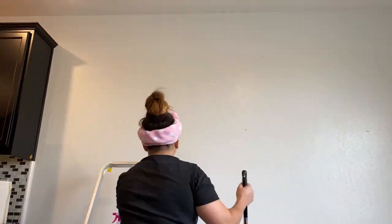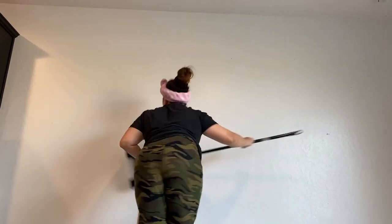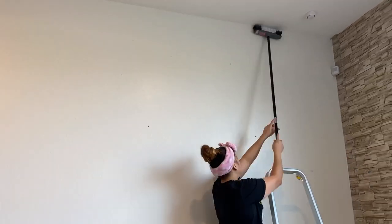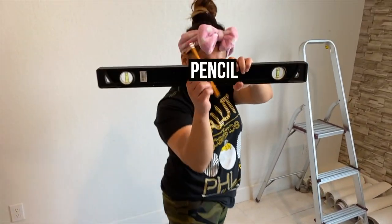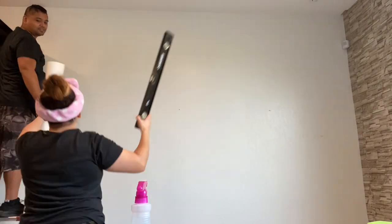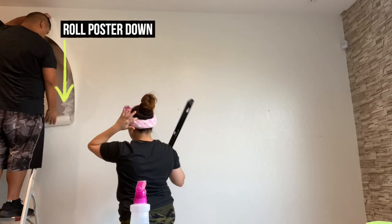Before putting up the posters, make sure your wall is clean — no nails, no dirt, no gum, no boogers. If you don't clean it, it won't stick as well. The tools that you'll need are your pencil, your leveler, your ladder, and of course your number 1 out of 8 on top poster.